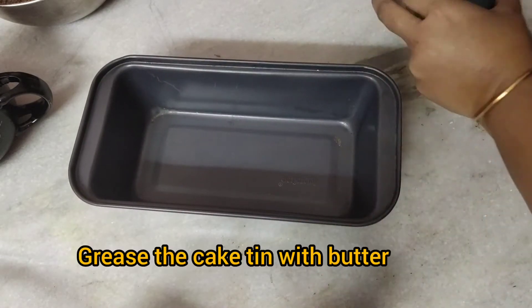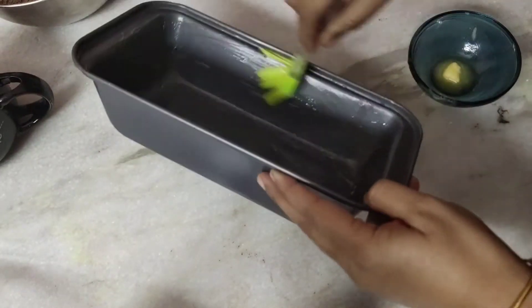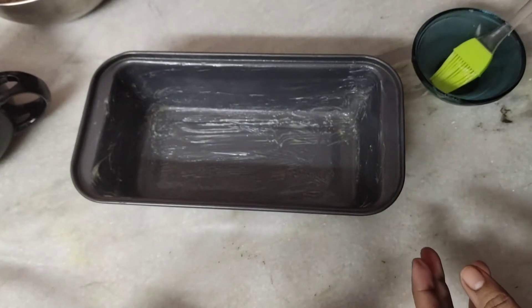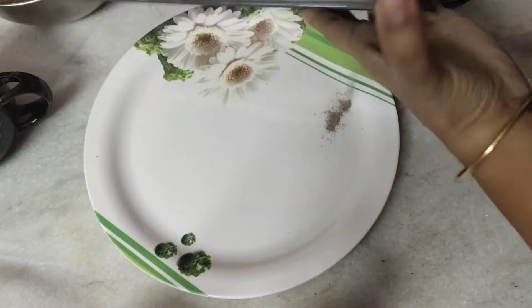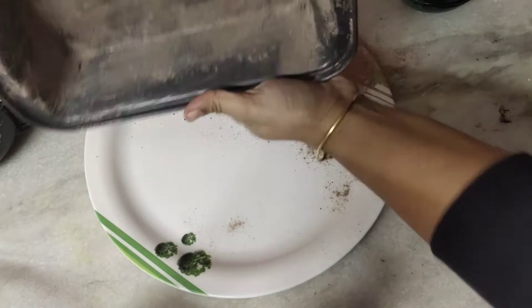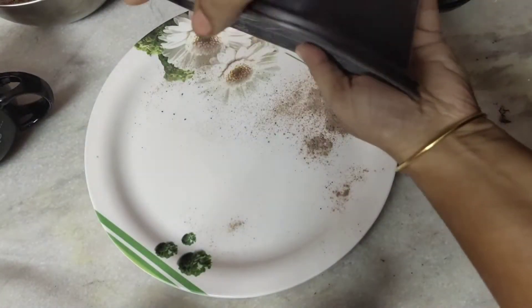Here I am making the cake tin ready. I have some melted butter and I am greasing the cake tin with it using a silicone brush, spreading the butter all over. Now I am going to sprinkle some flour or cake premix powder and dust away all the excess flour by tapping it, also covering the sides. If you do not have butter paper or parchment paper at home, this is the solution — your cake tin is ready and the cake will come out easily.